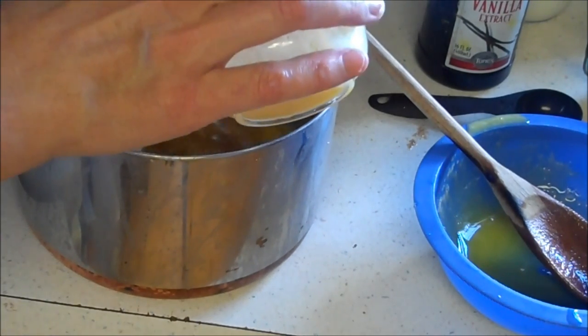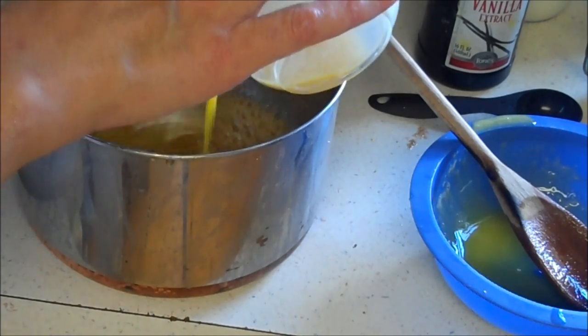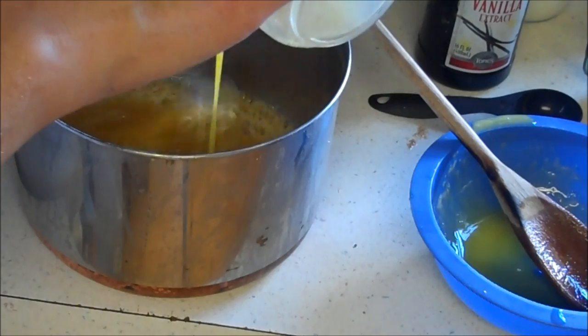If I did it wrong we're going to have a curdled mess. And that's four egg yolks.